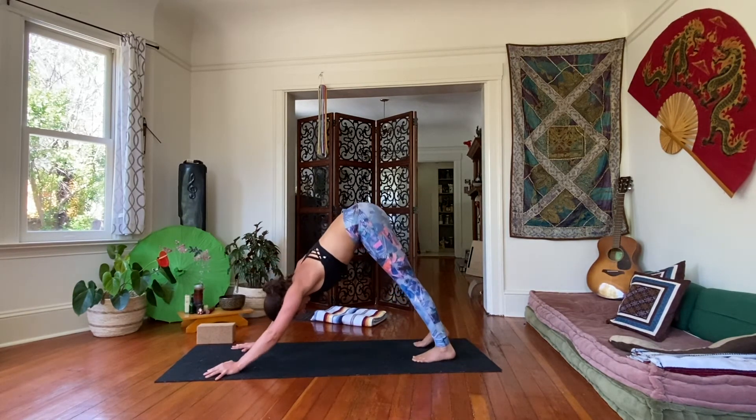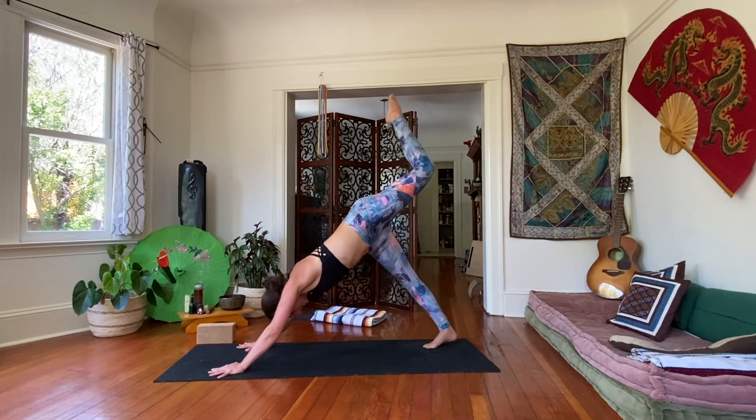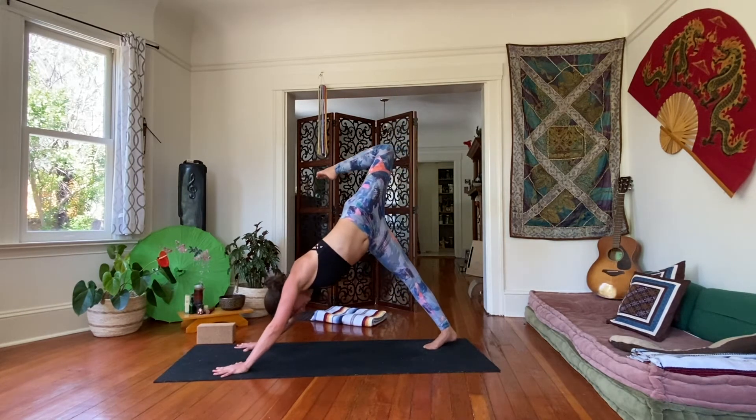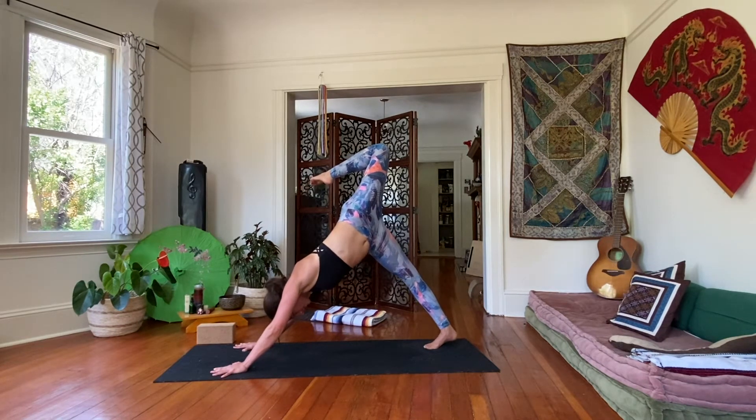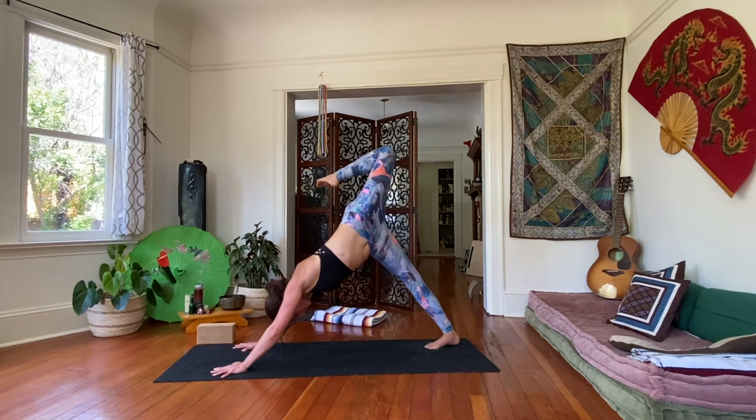Inhale, reach the left leg high. Bend the knee, stack that left hip pointing it up to the ceiling. Think about the left knee drawing up like you want to point it towards the ceiling, and the left heel towards your butt — really lifting it high. Chest spirals down to the ground, hold this spot. Right heel to the ground. Four, three, two, and one.